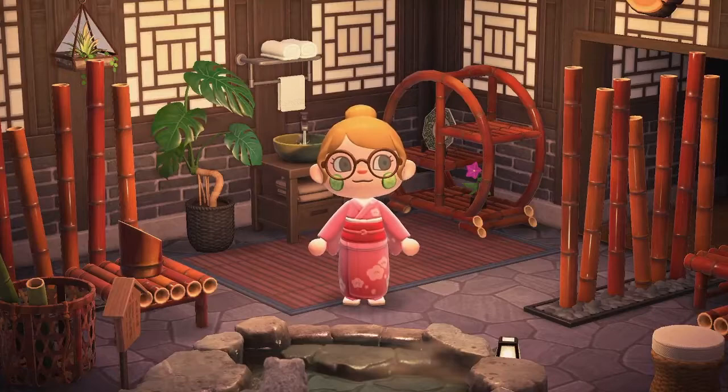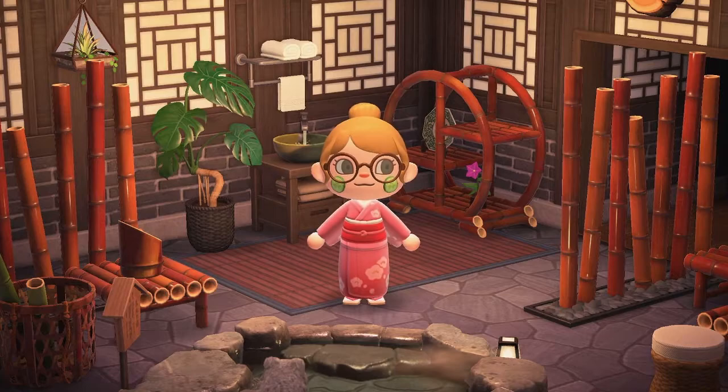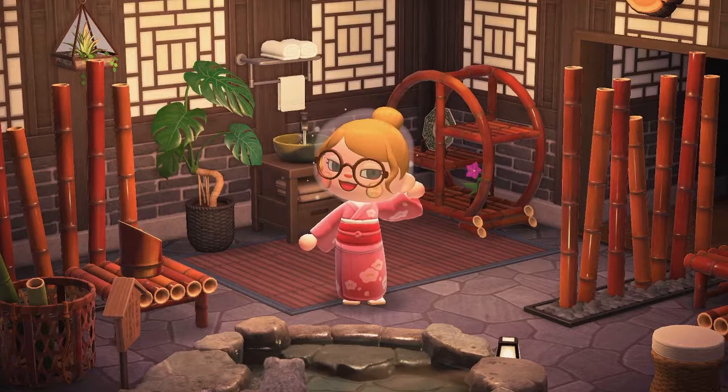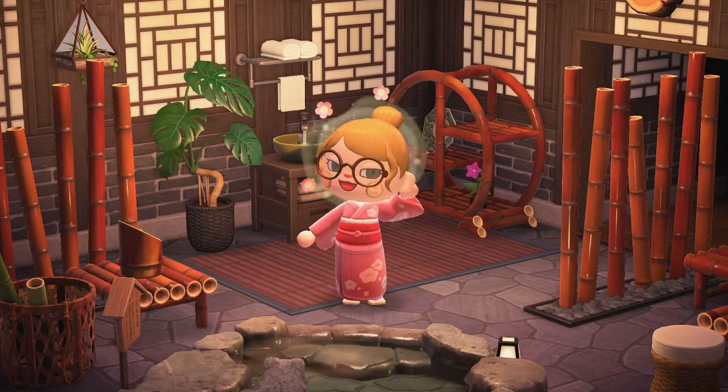This is my finished room! I hope this video gave you some ideas for your own house. Let me know what you would have done differently down in the comments, and for the next room I'm totally open to suggestions — what kind of theming or room type would you like to see? As always, if you enjoyed this video give it a like, and for more videos like this hit the subscribe button. Thank you so much for watching — see you in the next video. Bye!